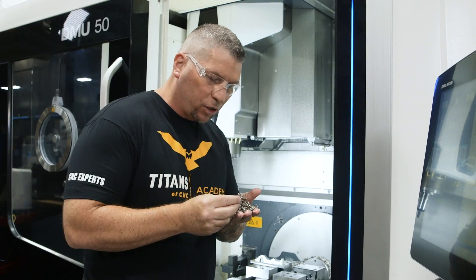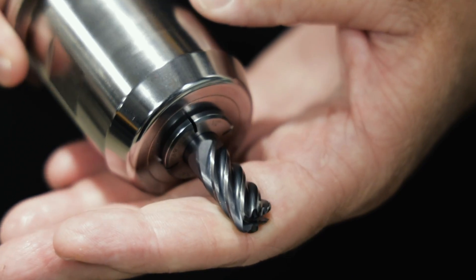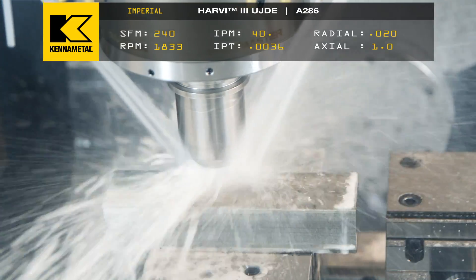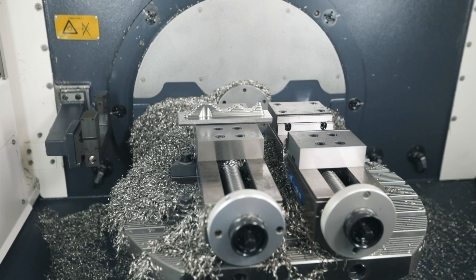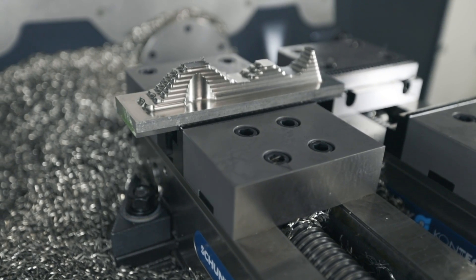There you go — chips look absolutely great, part looks great, tool looks great. It's not about just going after it all the time. You go hard when you can and slow down when you need to. It's all about tool life, productivity, and having success. In this video you saw we started one place, went up, came back — and that's what we call the sweet spot. Now you know exactly where the sweet spot is when milling A286 stainless steel aerospace grade.